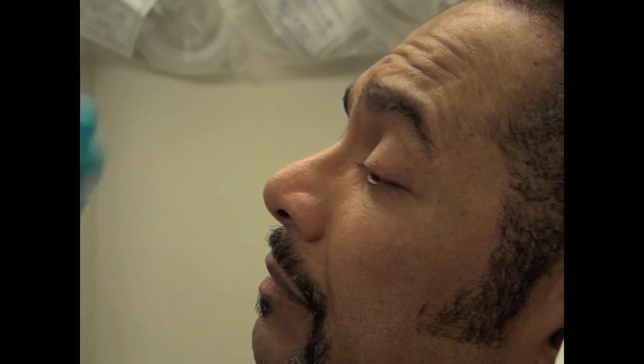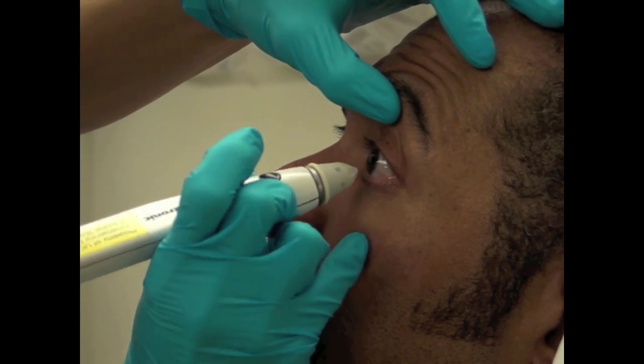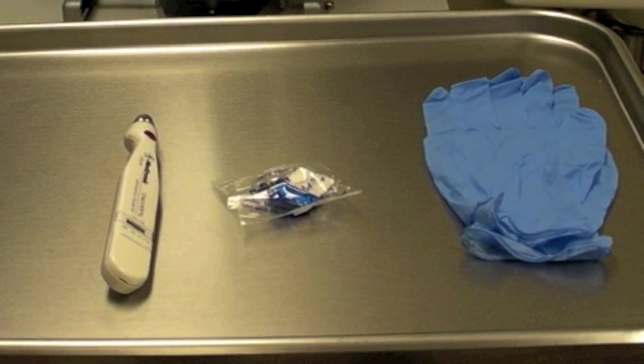Tonometry should certainly not be performed in a patient with suspected penetrating ocular injury as it could further extrude intraocular contents. It's important to get all of your materials together. This includes gloves, the portable electronic tonometer, and the replacement tips.